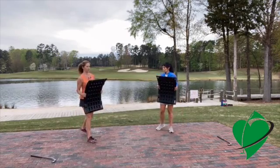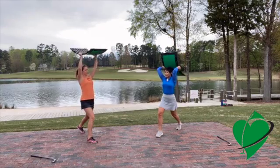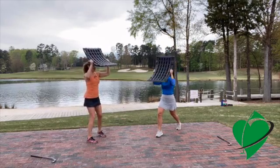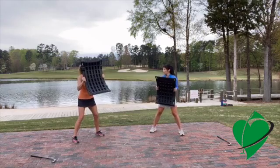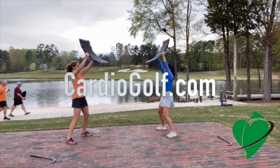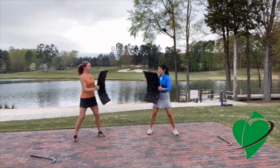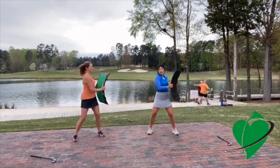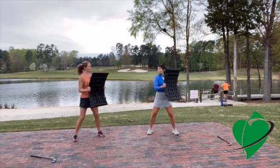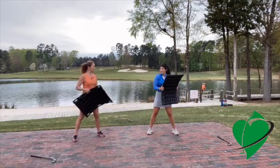From here, do a set of triceps: put one foot forward, take the slope behind you, and work the back of the arms. Then get into a squat and do shoulders — pressing right here. From here, do a little twist, turning the upper body separately from the lower body for core work. If you don't have a lot of room in your house, you can use the slope as a cardio machine, a lower body weight machine, and an upper body machine too.